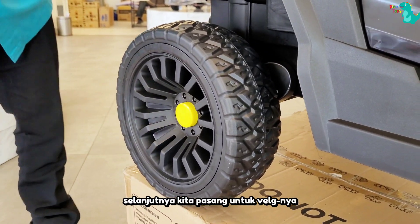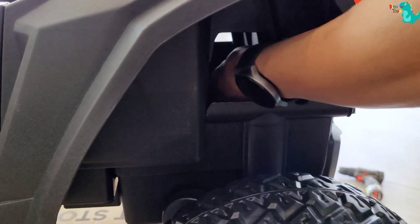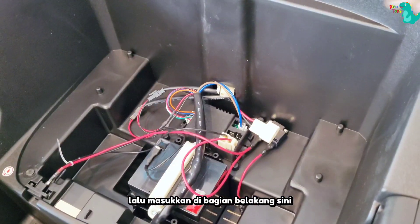Setelah terpasang dengan benar, selanjutnya kita pasang untuk velgnya. Selanjutnya, pemasangan untuk gearboxnya. Masukkan kabel gearbox ke bodi utama, lalu masukkan di bagian belakang sini.